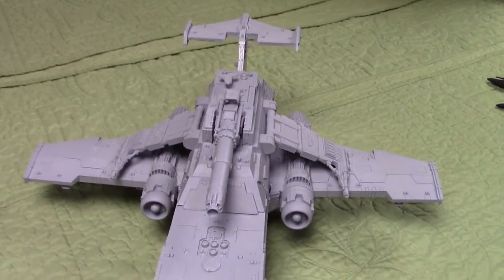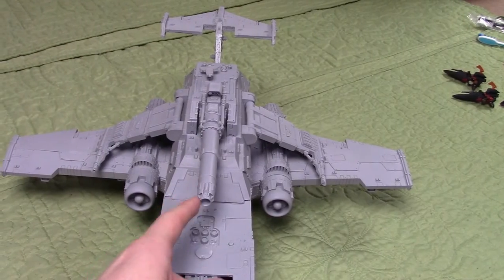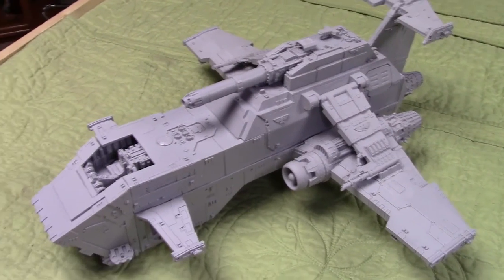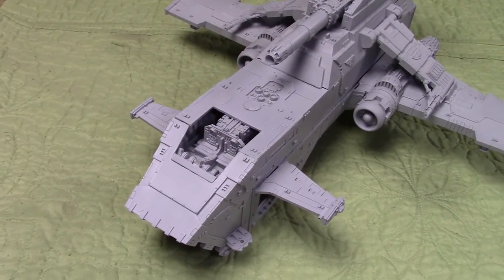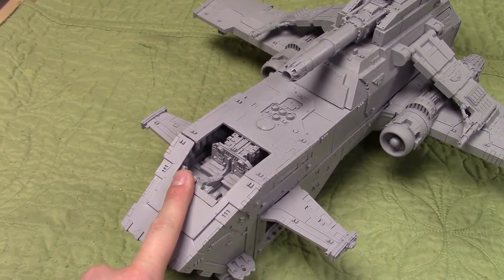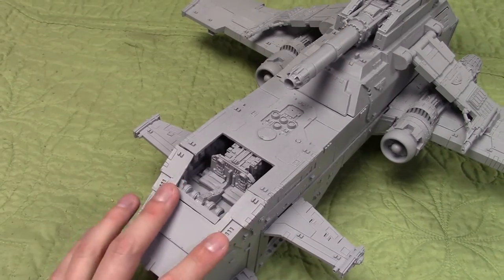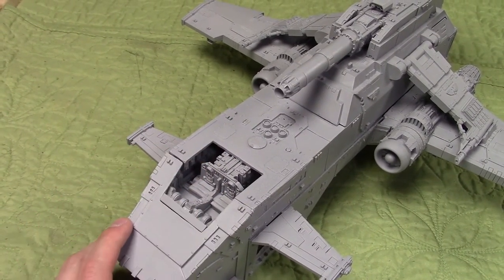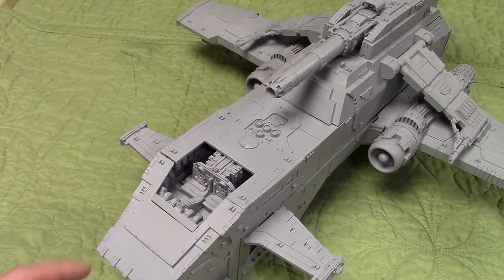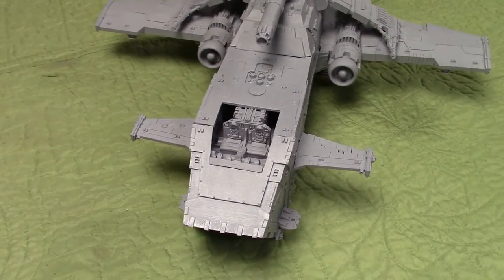We've got the plasma laser destroyer D weapon hard mounted on top, because honestly — why would you bring the other gun? This thing is awesome. I'm going to do my best to get my brush in to paint inside the cockpit area. I think it'll be fine because with the canopy cover on there are just little cutouts where you see through — it doesn't need to be ultra-detailed as if it were a clear glass canopy. As long as it's painted, it will do just fine.